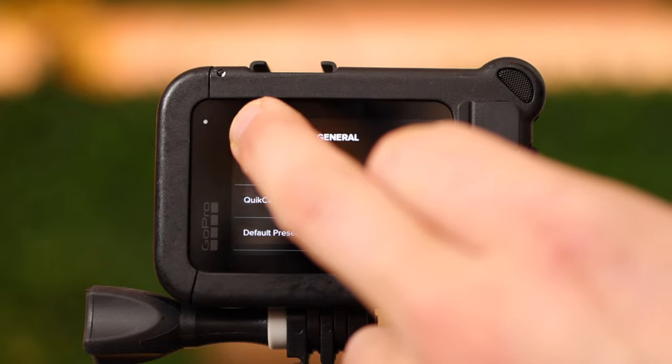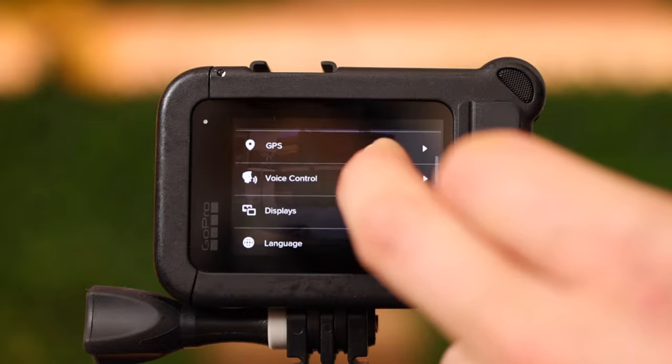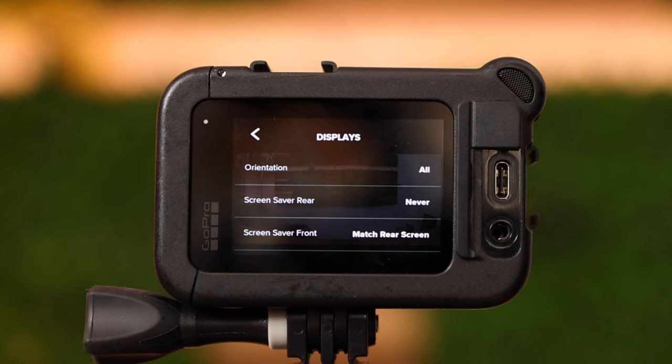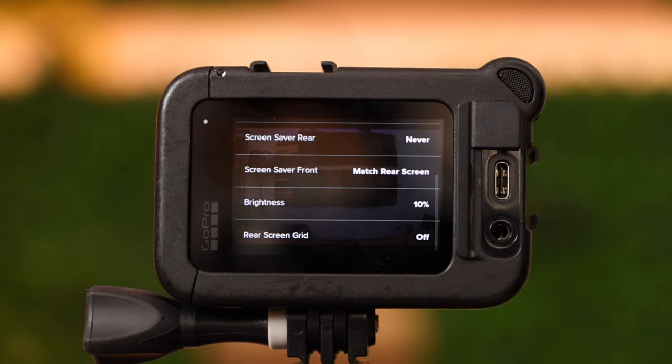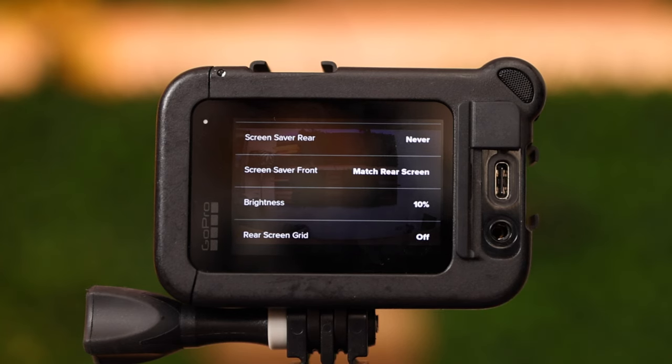To go out of this menu swipe up and use the back arrow. GPS and voice control have been discussed. Displays: the orientation is set to 'all', which means if you flip the camera it will automatically turn the footage as well. Screen saver: never. Brightness: currently set to 10%, which saves a lot of battery. And the rear screen grid gives you horizontal and vertical lines to help orient the camera.